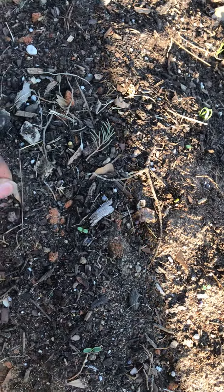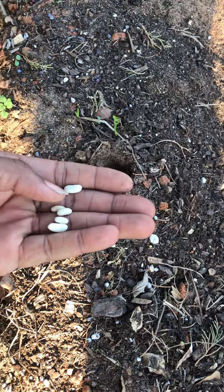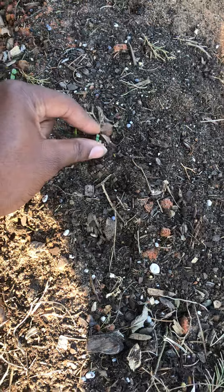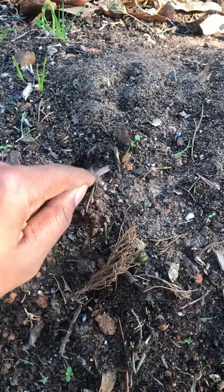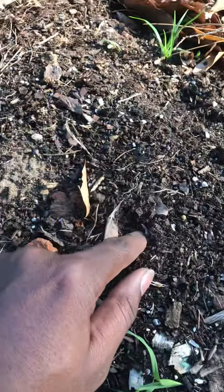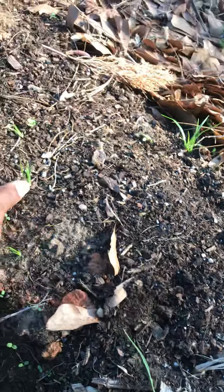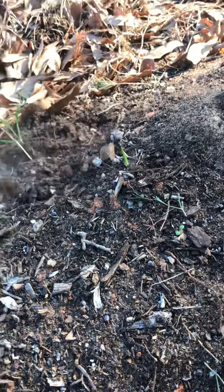These are going to be some of the companion plants planted in the circle. The bananas won't be out here until there's absolutely no more chance of frost, and then I'll be moving the bananas out here. Put the bush beans and stuff in here, picking weeds as I go. Haven't put any mulch down yet, so of course the weeds are still growing through. I'm still waiting on my mulch.